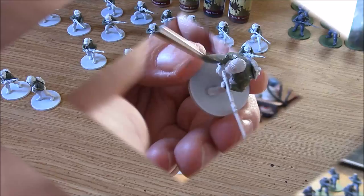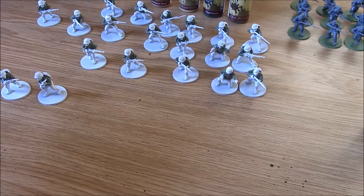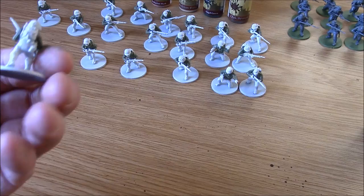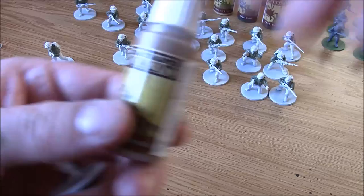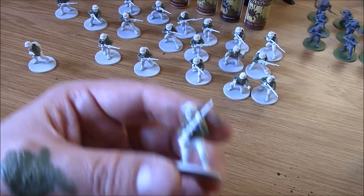Right, as you can see now, all the guys have got their jackets painted up. It's taken round about 15-20 minutes to get those jackets done. So the next section is going to be the trousers, and for those we are going to use the Munster Brown. Again, exactly the same technique.